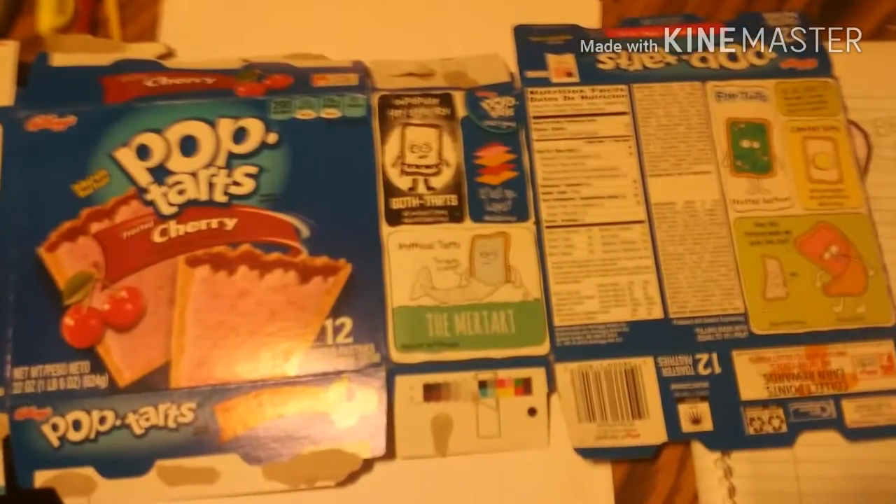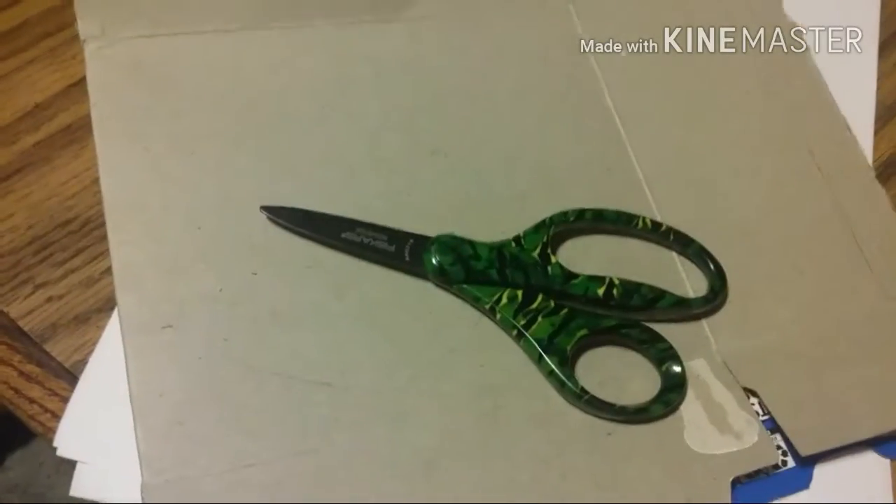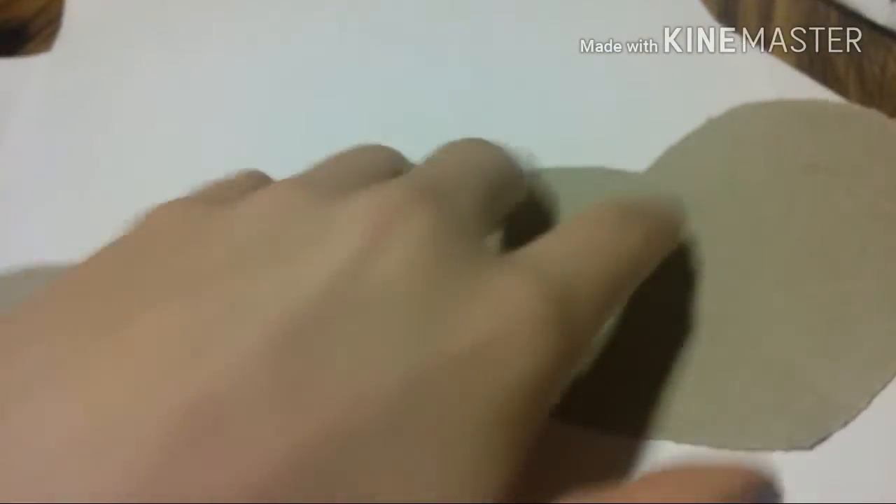I just went with a Pop-Tart box. Now you're going to cut the box until it's flat, and you're going to draw a heart — pick the size that will work for your dog. Fold it in half and cut out the heart. It should end up something like this.